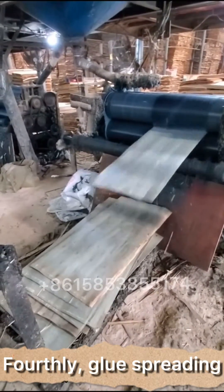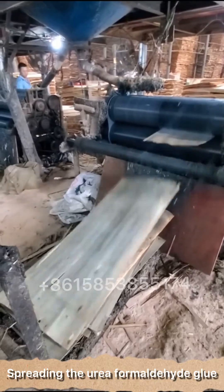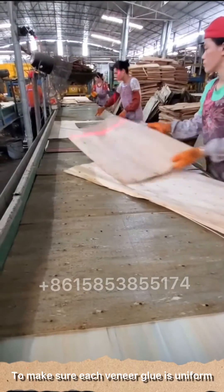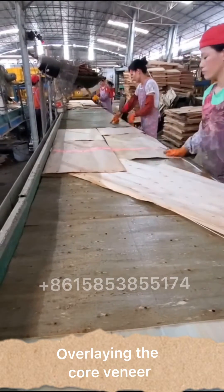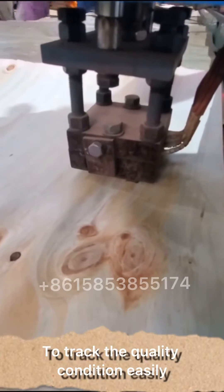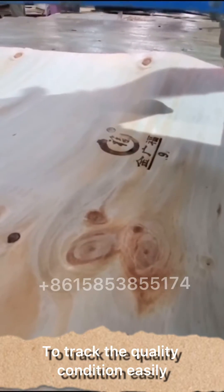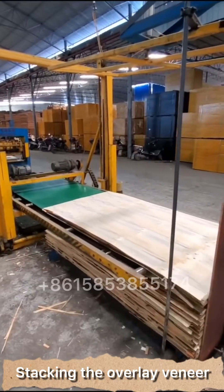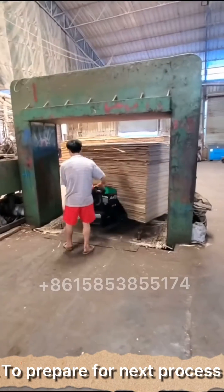Firstly, glue spreading. Spread the urea-formaldehyde glue to make sure each veneer glue is uniform, then overlay the core veneer. Print the logo or brand name to check the quality condition easily. Stack the overlay veneer to prepare for the next process.